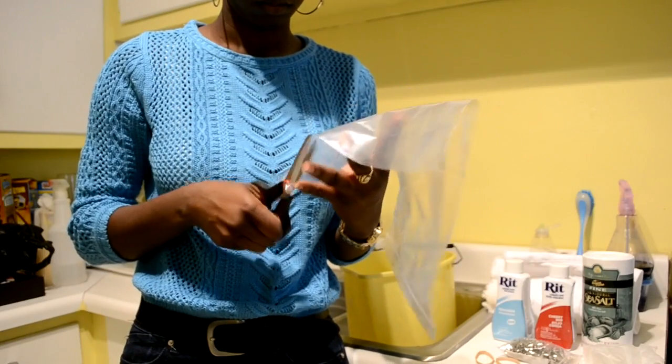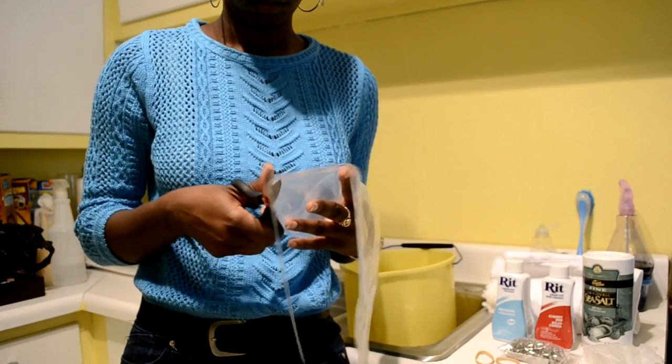First thing you're going to have to do is boil water, and while you're boiling water you can take your ziploc bag and cut off the end of the ziploc bag and the top part of the ziploc bag.